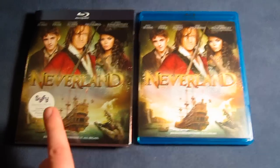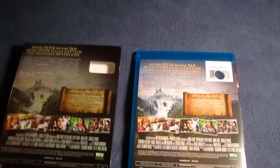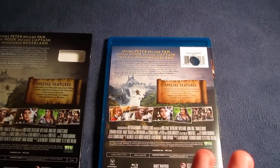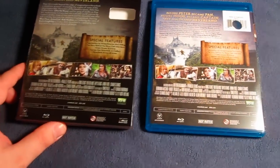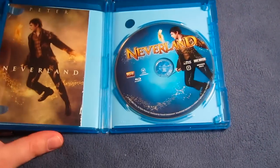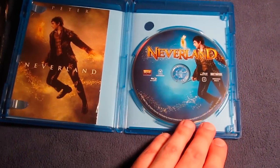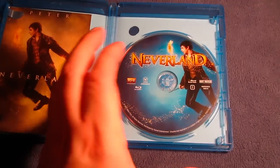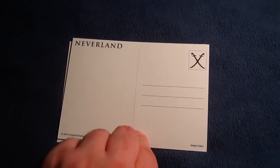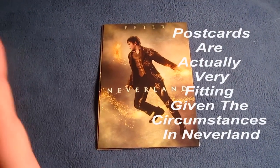Here's the Blu-ray case itself, which is the same as the front cover of the slipcover, and the back is also the same as well. There's a hole punched through the barcode because this is a review copy — if you buy it in stores, it won't have the hole punched out. It's the same as the back of the slipcover. Let's open this up. And here you go — you have the art cards and then the disc. I like the artwork on the disc as well: Peter and Tinkerbell. Very nice, very fantasy-esque. And I'll show you the art cards — these are all postcards, and you can fill them out and use them if you'd like.